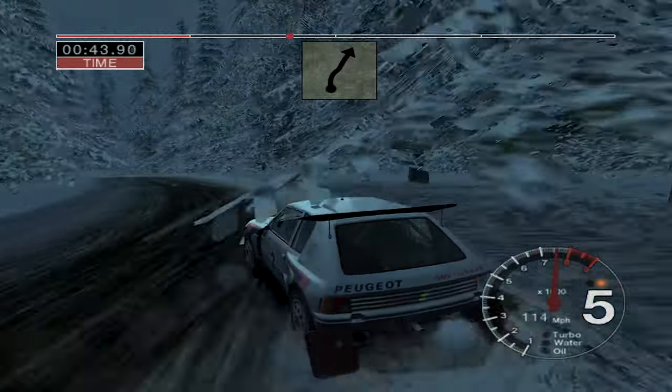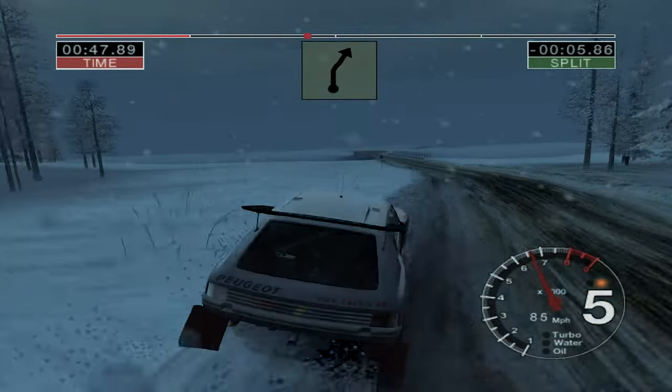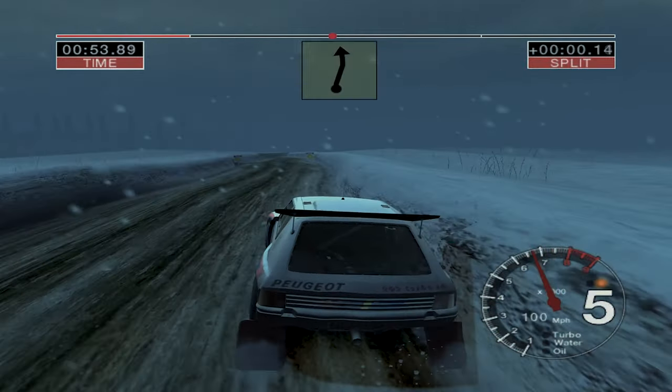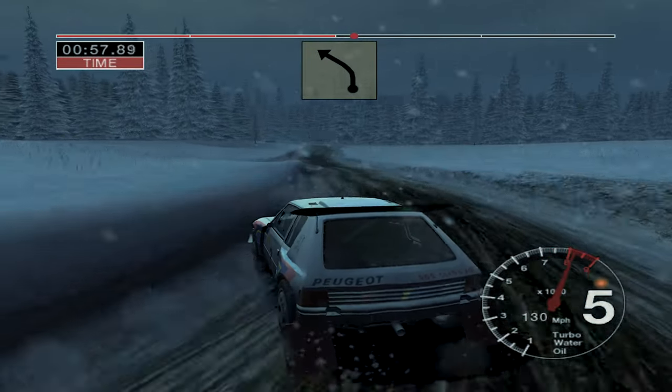Gravel. Into 4 left and 4 right, tightens. And 6 left, 50 over bridge, 3 right. And 4 left, straight 50. And 5 right, into 5 left. 50 long 4 left, slippy.